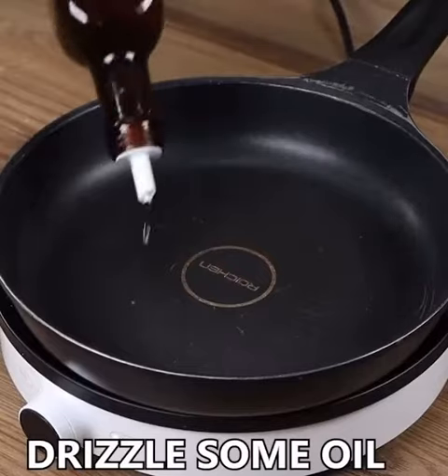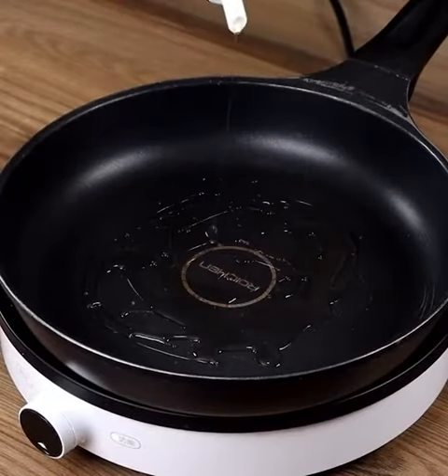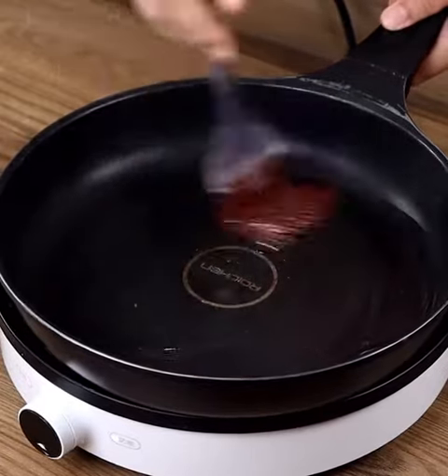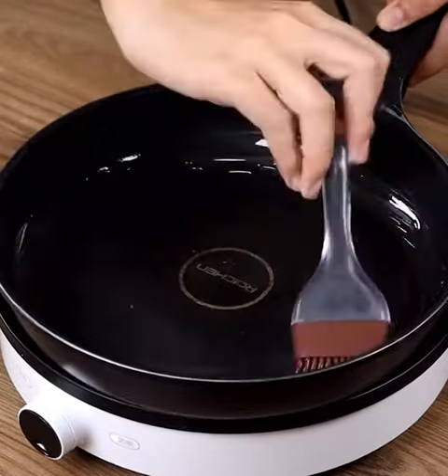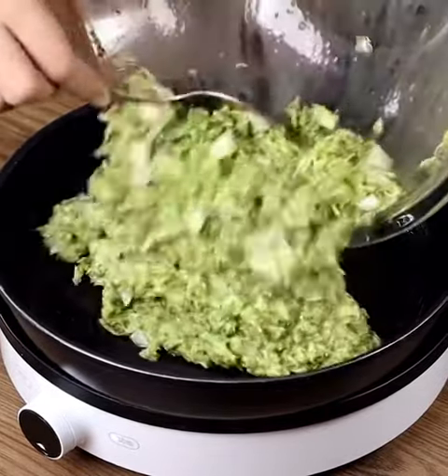In a pan, drizzle some oil and spread it with a brush. Now pour the mixture and spread it.